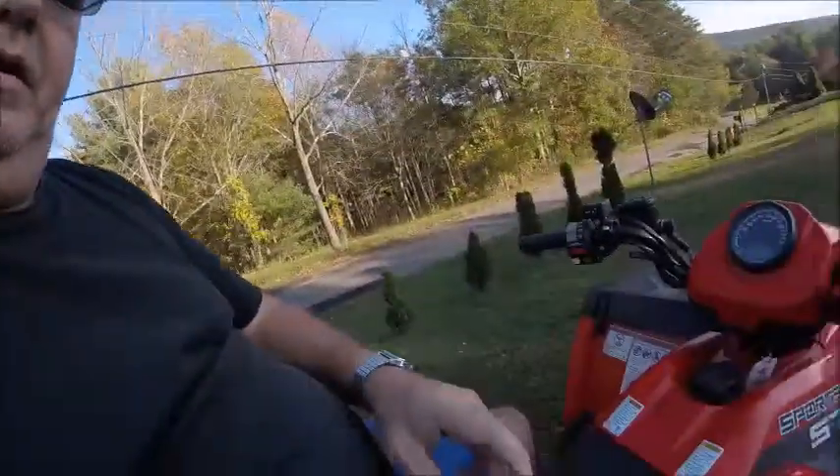Hello. This is my ATV — it has a popping noise. I don't know where it's coming from, so I thought I'd bring you all along to help me figure out what it is.